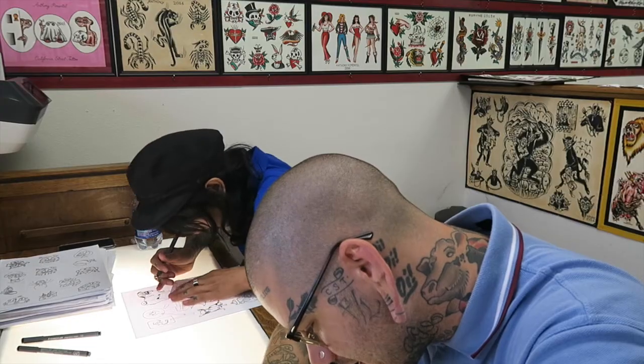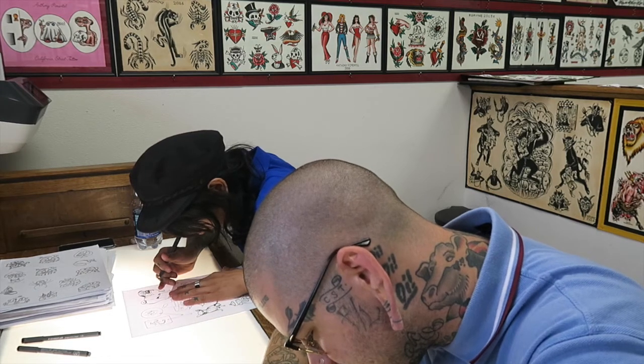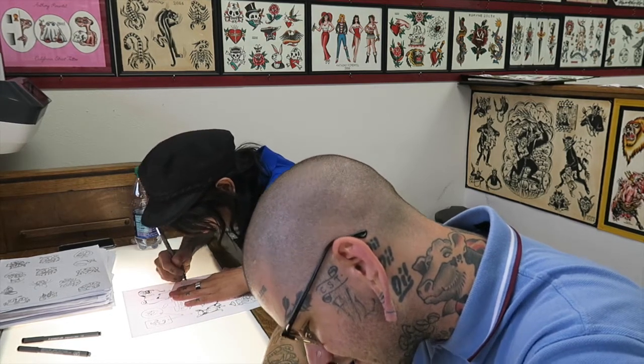How to make a tattoo machine. Are you burnt out on drawing these small designs yet, I think? No, I'm not burned out.